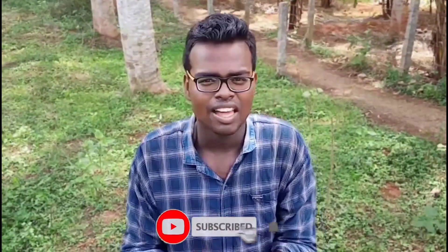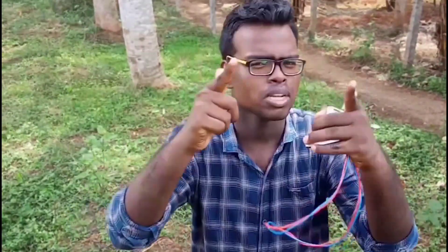See you in the comments below — like and subscribe to our channel. It's me, Enrich, getting out.